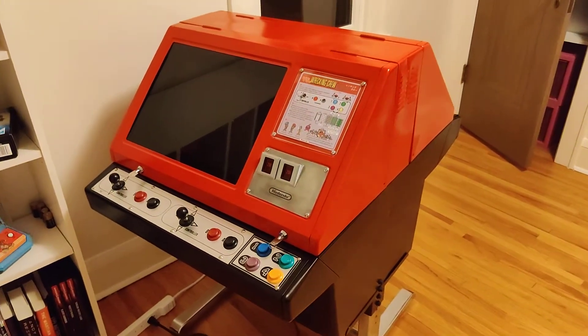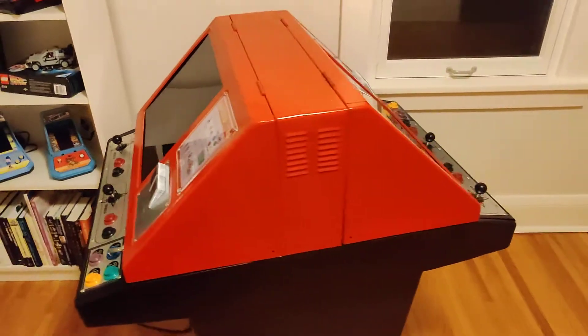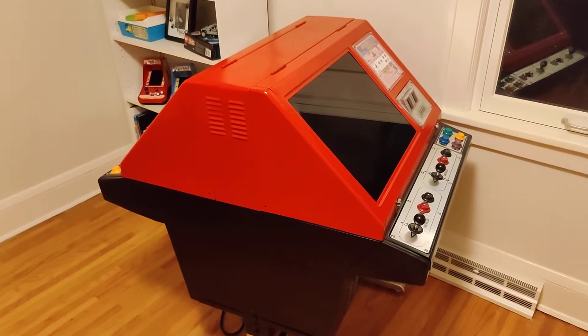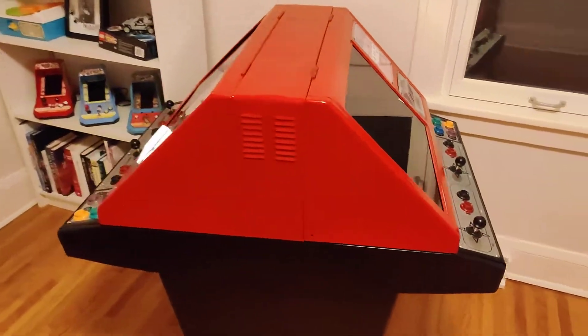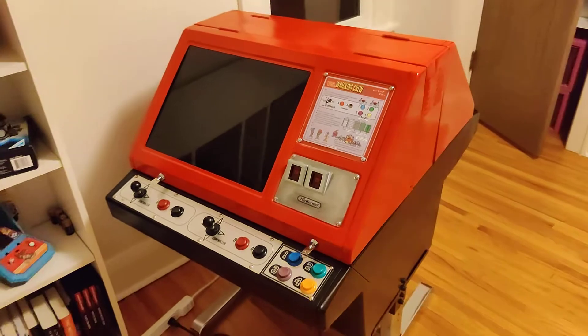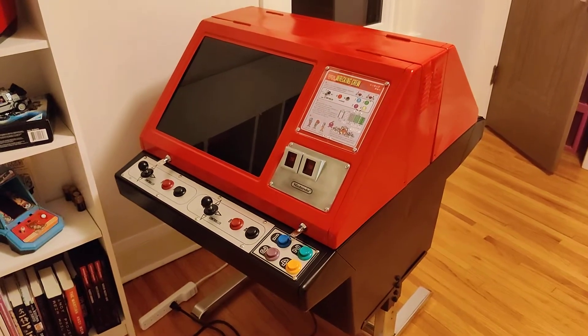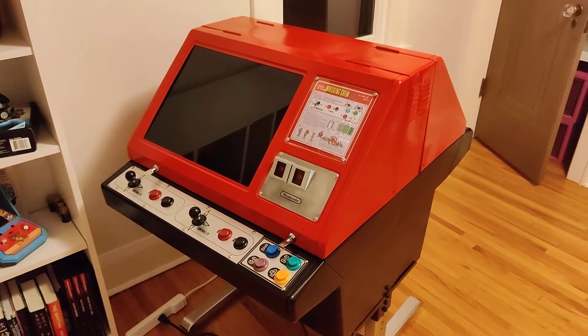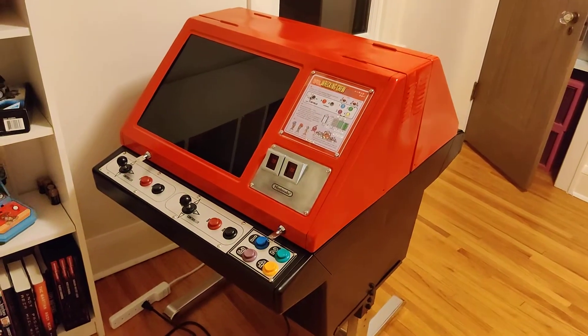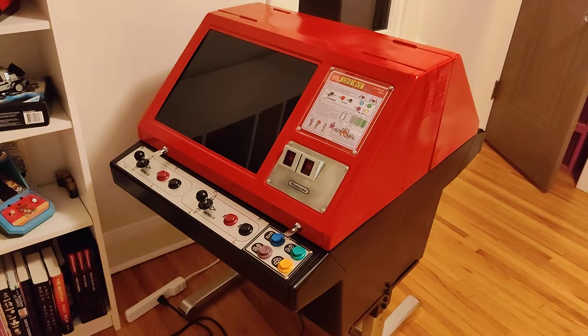Hey y'all, this is a brief tour of my fully restored Nintendo Red Tent, also known as the Nintendo VS Dual System. Just wanted to kind of give a look at what we've got here. Check out my website for the before pictures, but pretty much every single part of this machine has been touched, cleaned, refurbished, or had replacement parts.